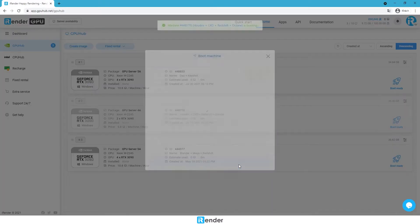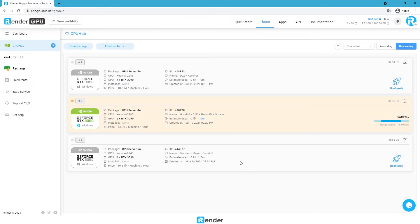Boot the image. This step takes us about 5 minutes. It can even take longer due to the larger server image size. The less data is stored in Z drive or desktop, the faster boot time is.